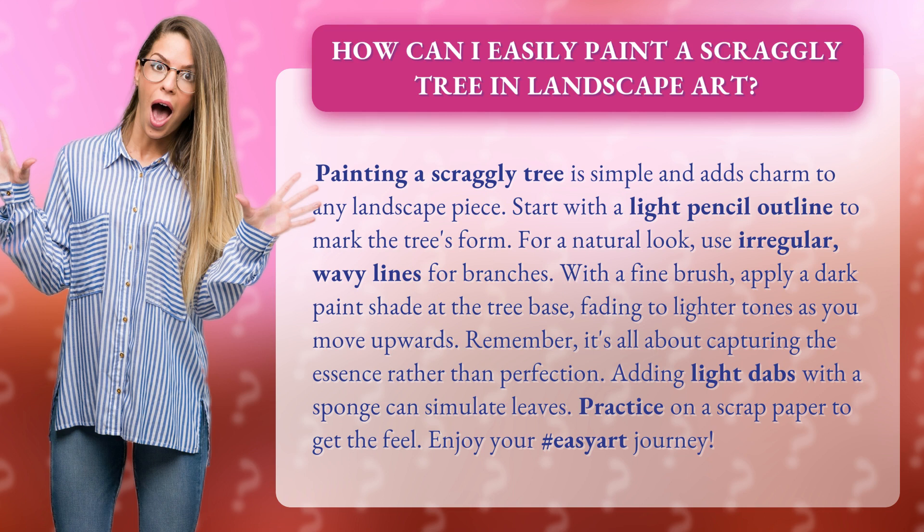Adding light dabs with a sponge can simulate leaves. Practice on scrap paper to get the feel. Enjoy your easy art journey.